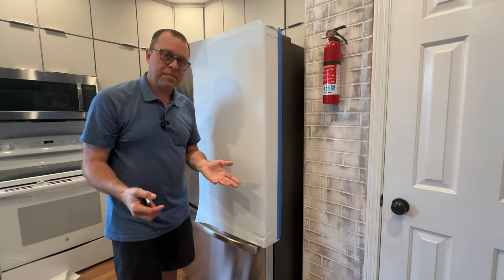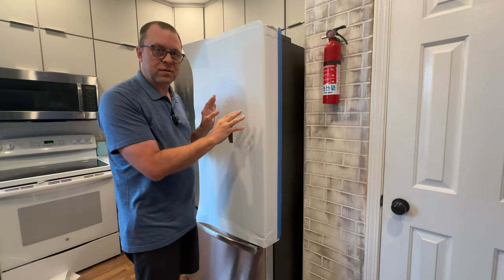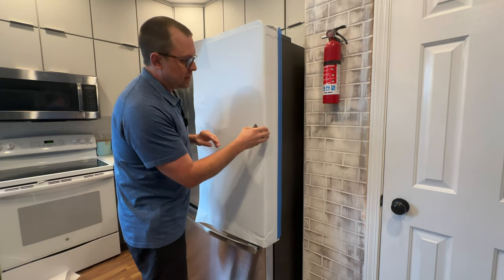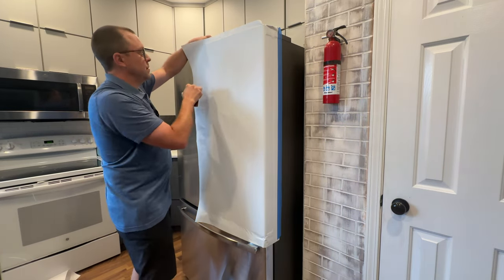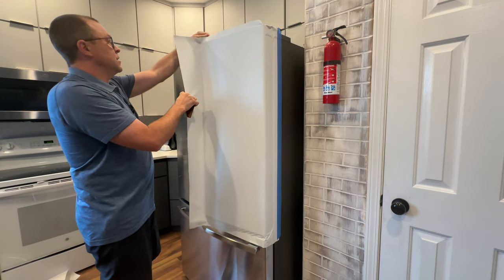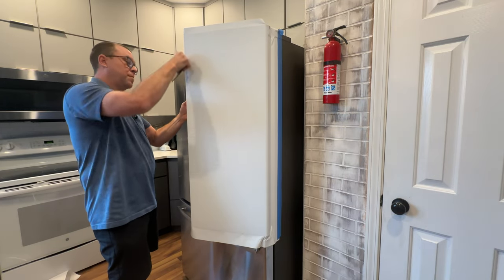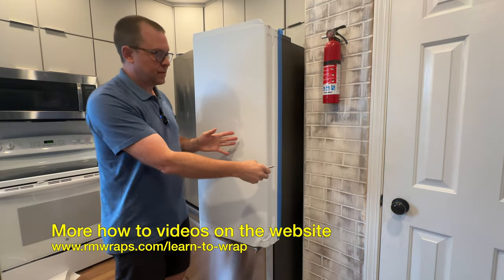If you've got any comments or questions, comment down below. If you need other videos explaining how to install unique doors that I don't have videos on, I'll try my best to find a door similar to yours and make a video on it. This is the proper way to install this kind of door. You can continue on and wrap around these edges — I would use my thumb and go about an inch in, then work your way that way. And then you are golden.